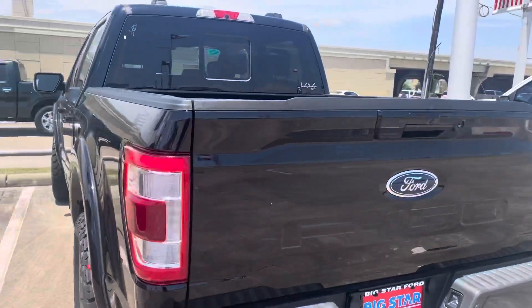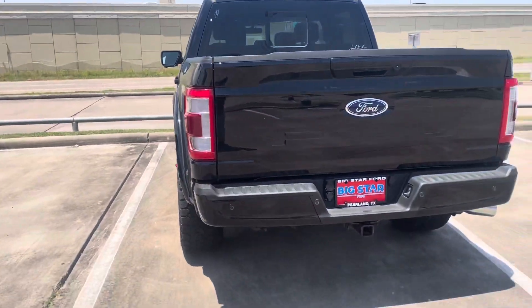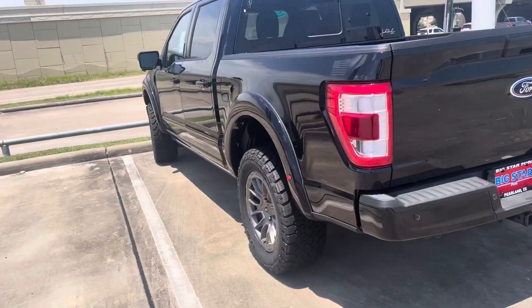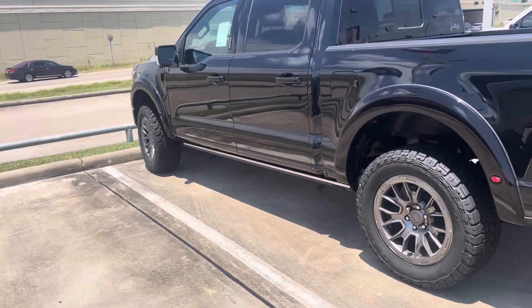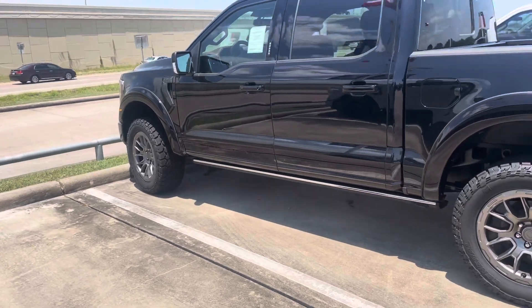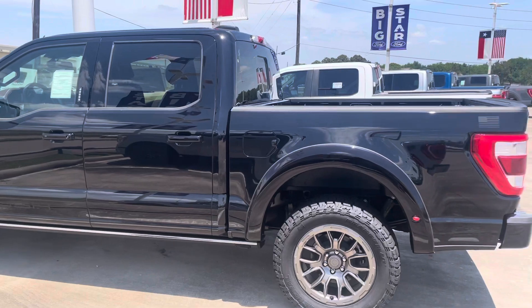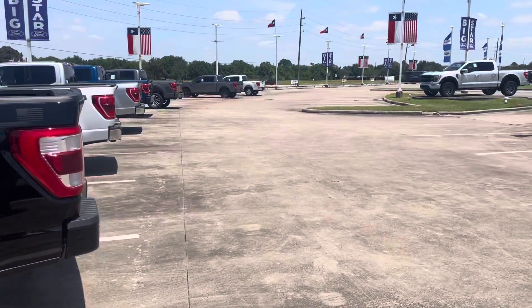That's a lot of money to be slow. You can buy something else that'll do zero to 60 in four seconds. For that amount of money you could probably get a used M4 and still be faster. It just depends on what you want.